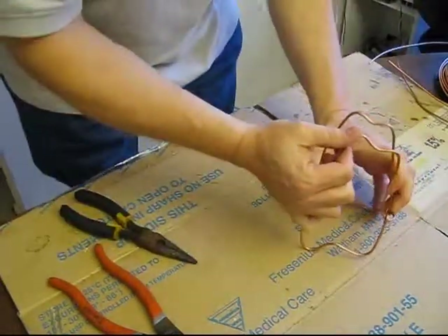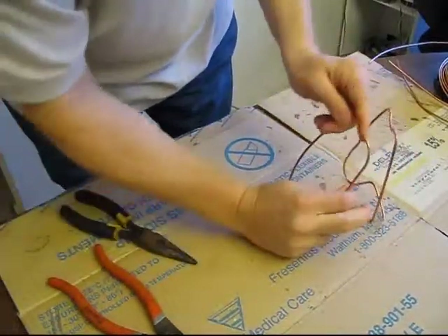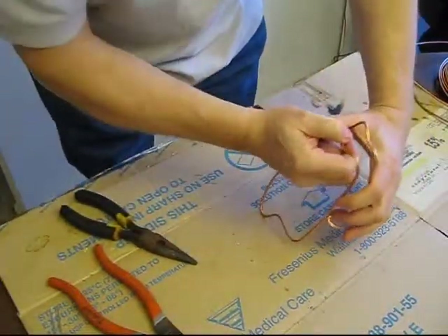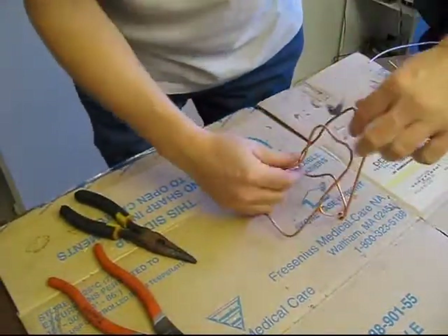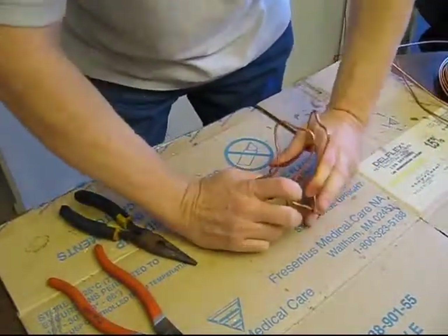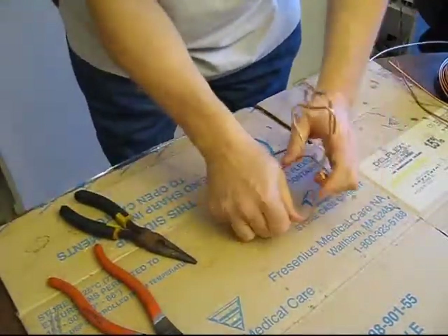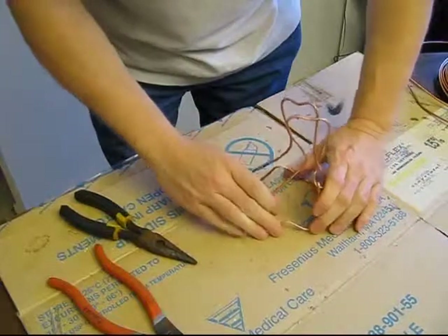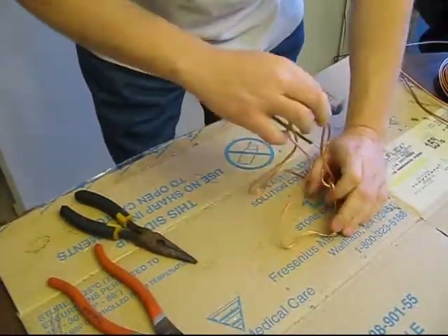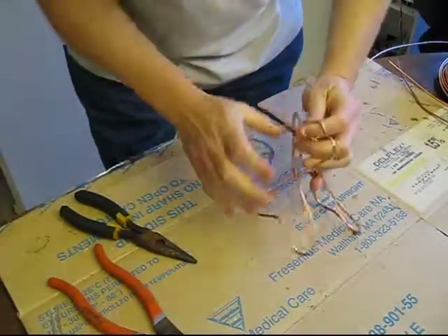So you can see it kind of has an interesting look there. Kind of bend it up a little bit to get it the way I like it. In this case, I'm going to give it a little interesting look there — maybe bend it a little bit. I like to play around with it so they don't all look exactly the same, but I like to make the smaller ones all be sort of similar.